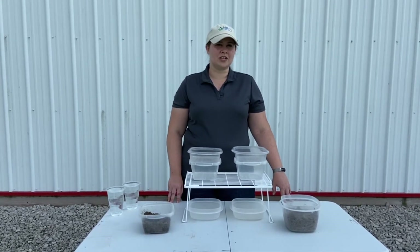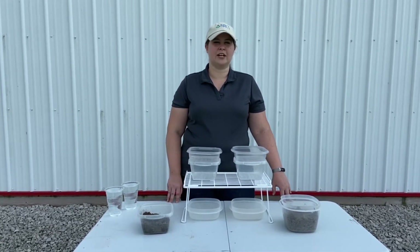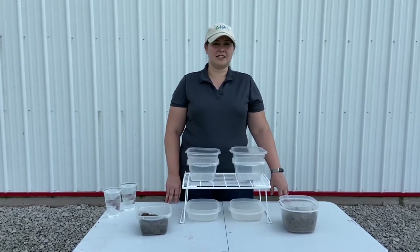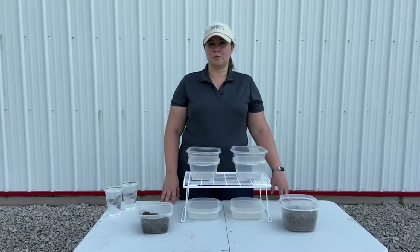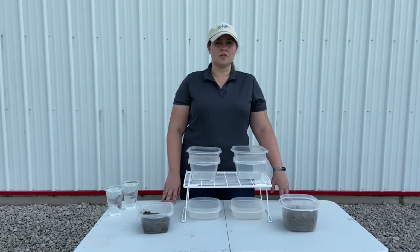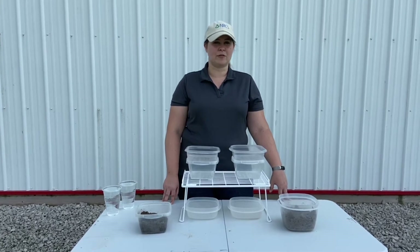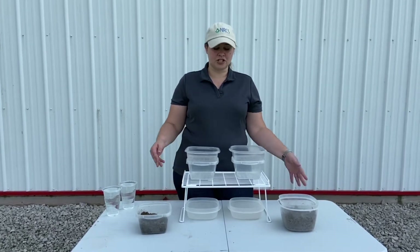One of the things that you can do is look at a rainfall simulator, but usually those are going to be very large, very expensive, and even the tabletop ones that you can buy pre-made are pretty expensive. So I'm going to show you how to make one at home with just some supplies that you may have around the house — a very cheap version of this.